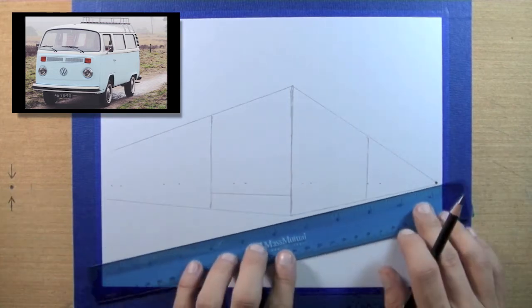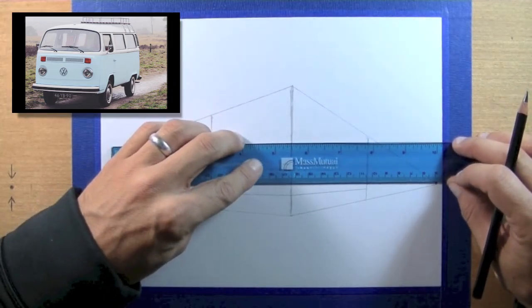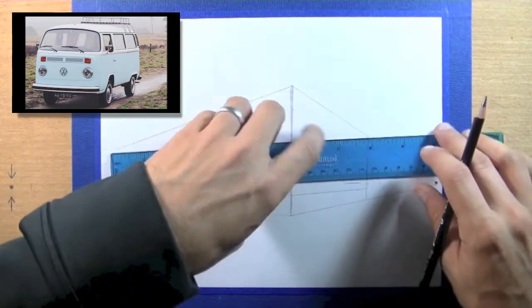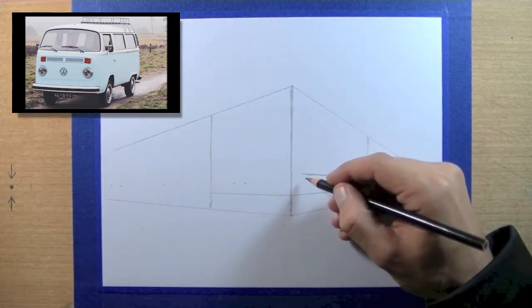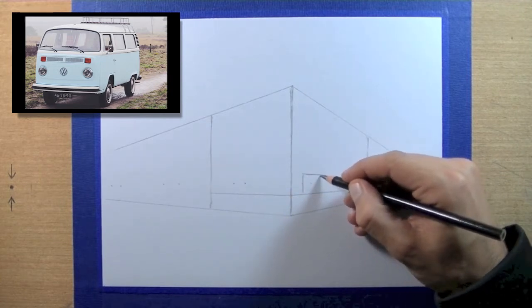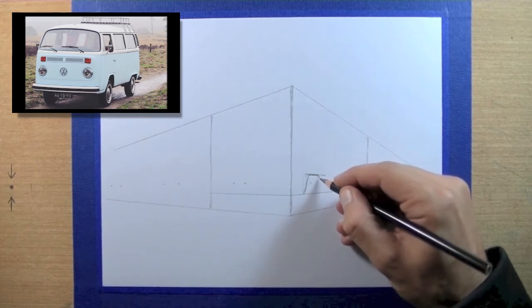Now we have what will become the front and side of our Volkswagen bus. The new line I've drawn in represents the bottom edge of the body of the bus above the level of the wheels and tires. These next two lines represent the height of the wheel wells. Of course they're not rectangular in shape — they have some curves. I'll start with a rectangular shape and then modify that to look more like the opening around the tires and wheels.